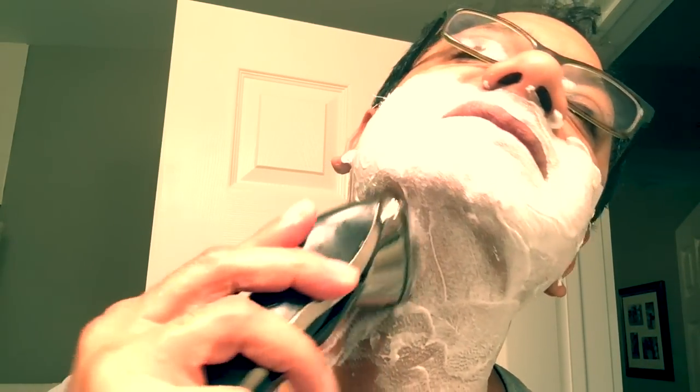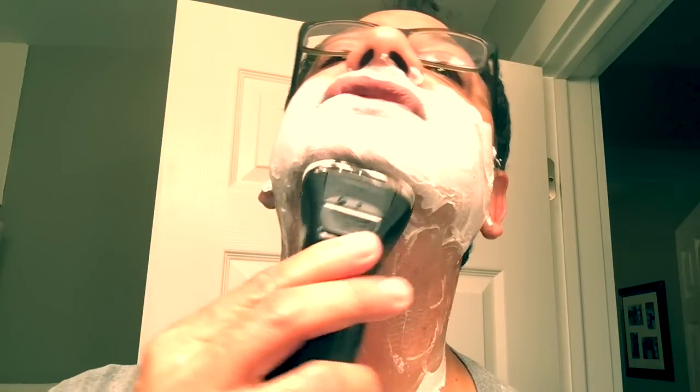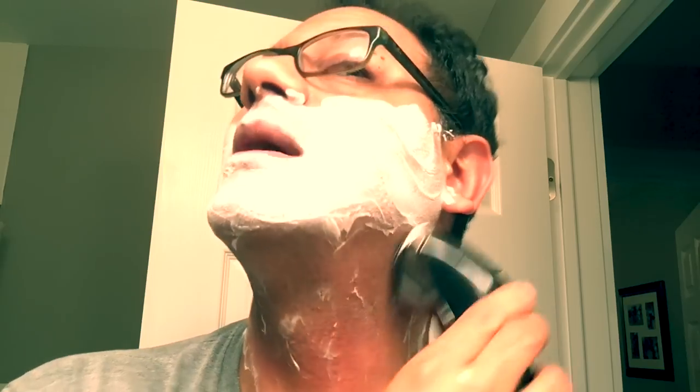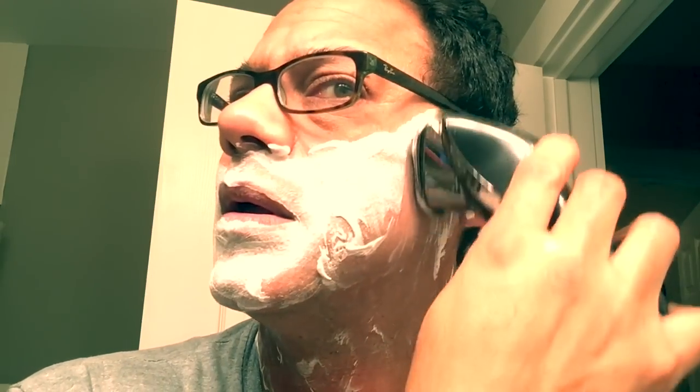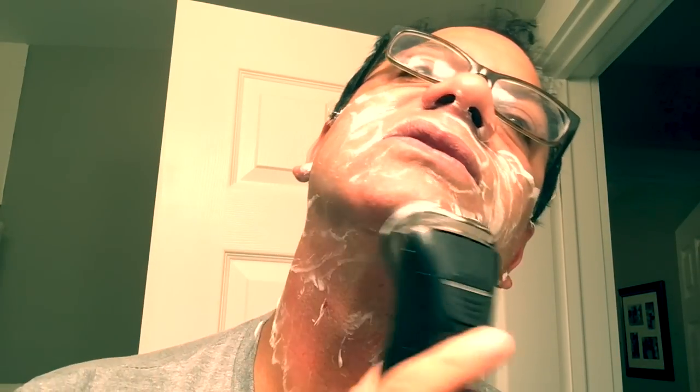Now the neck is really a problem area for me for anything but a traditional blade — even the OneBlade gives me some problems eliminating hair on my neck. But this is nice and smooth, and the foam helps with the irritation. I do have a weeper here.